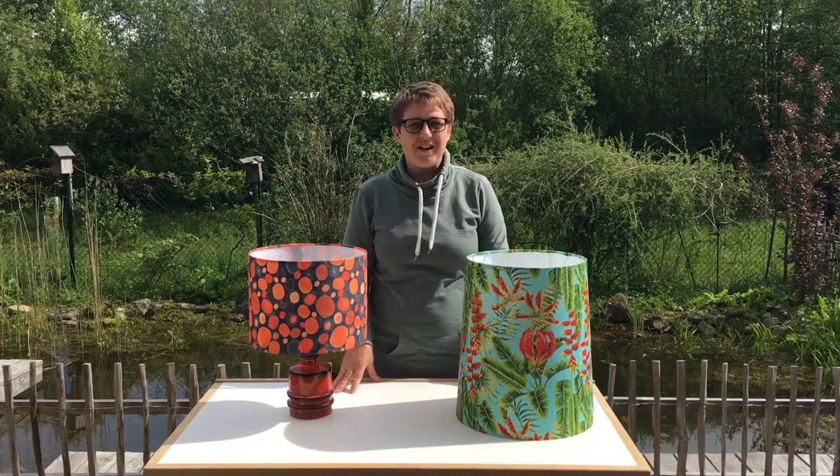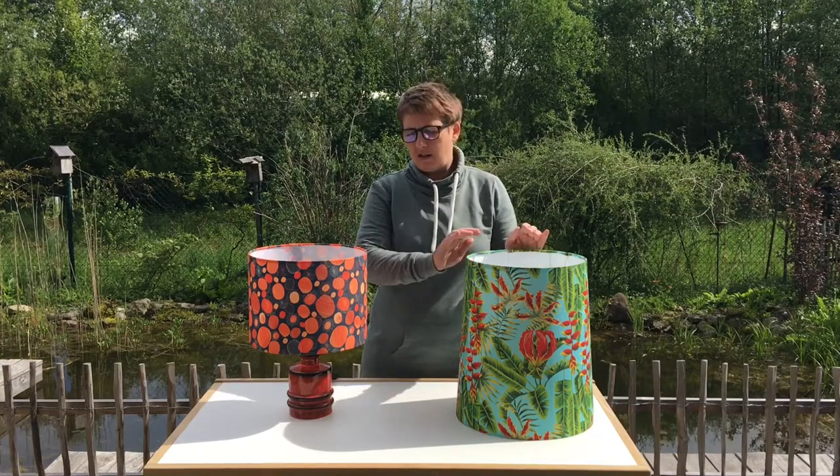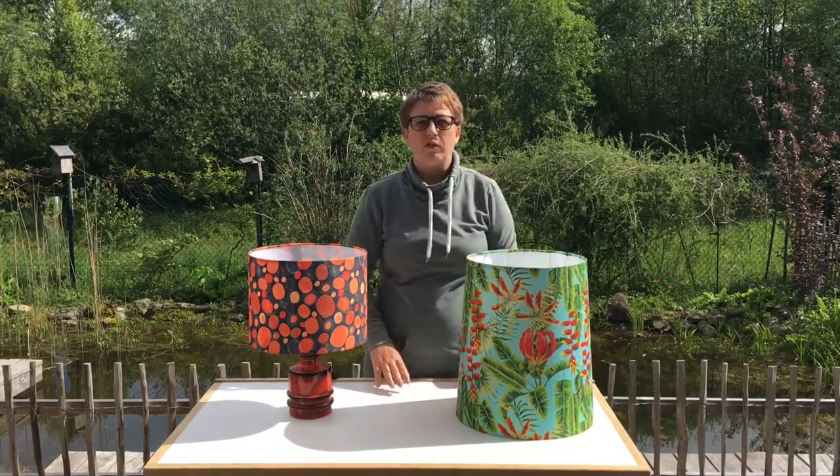Hi, welcome to Sep and Shelly DIY. Today we're going to show you how to make this conical lampshade. We've already showed you how to make a cylinder lampshade — this one just goes straight down. This one is smaller at the top and wider at the bottom.